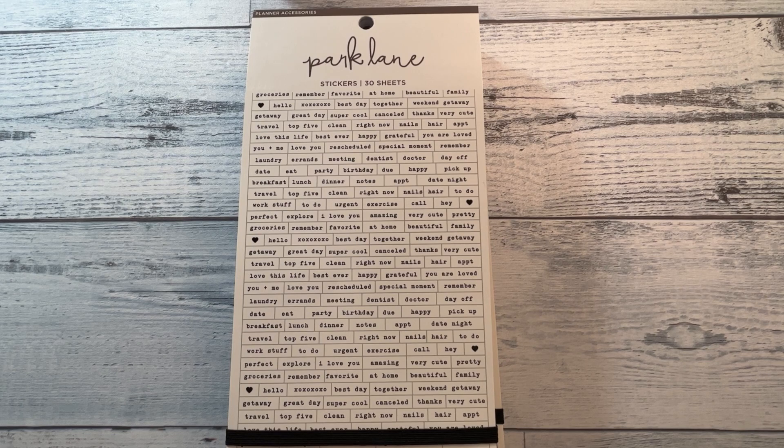This is from the Park Lane line that's at Joanne. I'm not sure if they're discontinuing the line or not. I just know that all the Park Lane items were on clearance at Joanne this past weekend. So I grabbed some sticker books and also some of the micro notes that they had on clearance. So if you have a Joanne in your area, definitely go in there and check out what they have for Park Lane because they are on clearance.